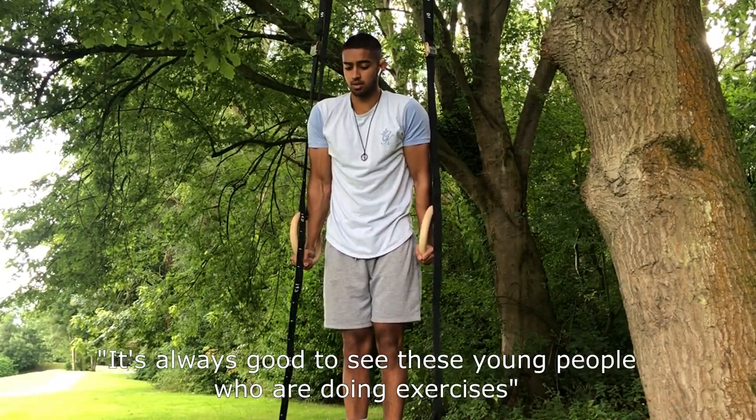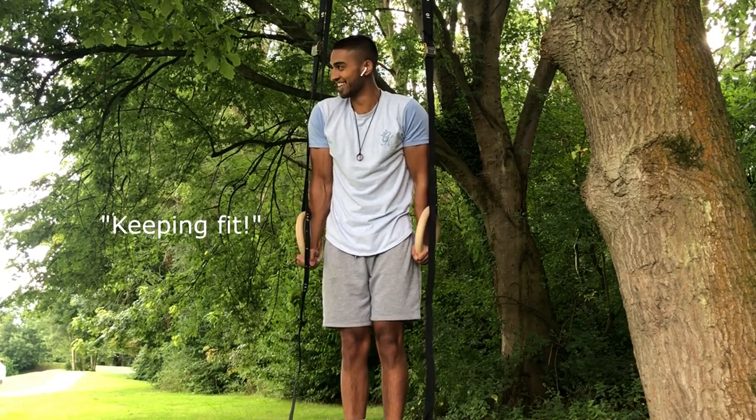It's always good to see these young people who are doing exercises. Keeping fit.